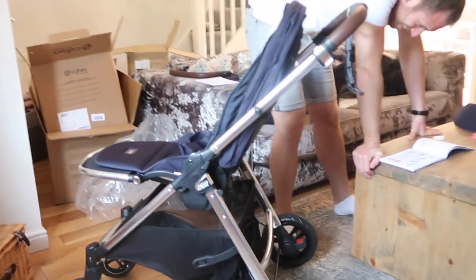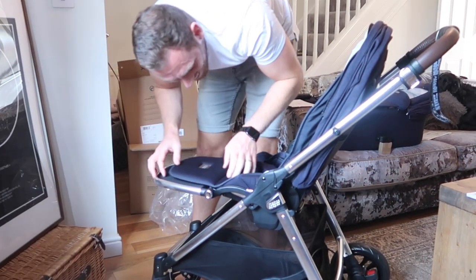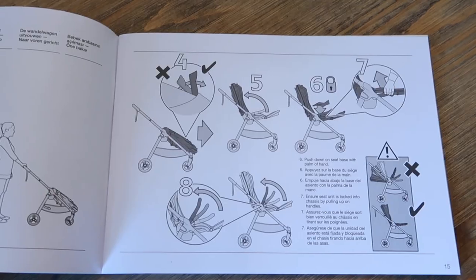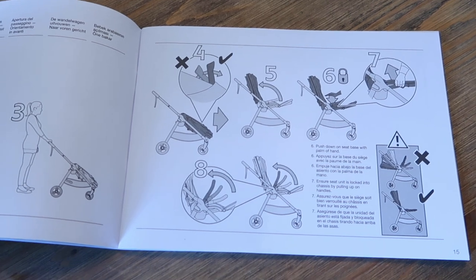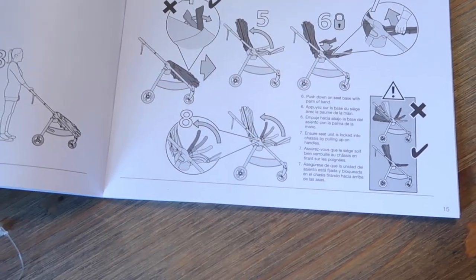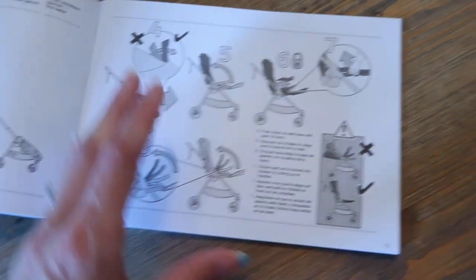We now have the seat unit up! These prams these days are so high-tech. The pictures in the instructions are so terrible - they're just hands with arrows and it doesn't actually show you clearly. Look how terrible they are! That's the clip we've just been looking for - we didn't even see that. Step four says 'push down on seat base with palm of hands', then step eight says 'ensure seat unit is locked onto chassis by pulling up on handles.' And then it's done!